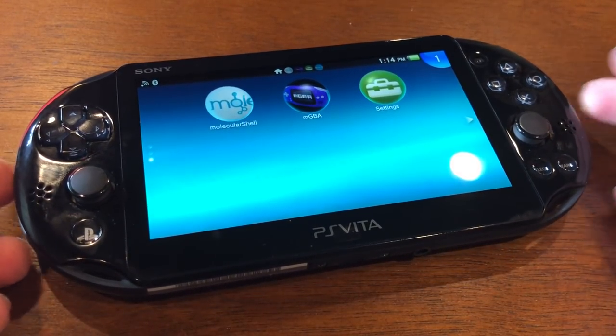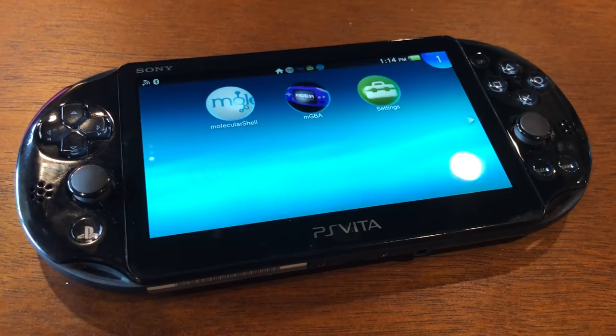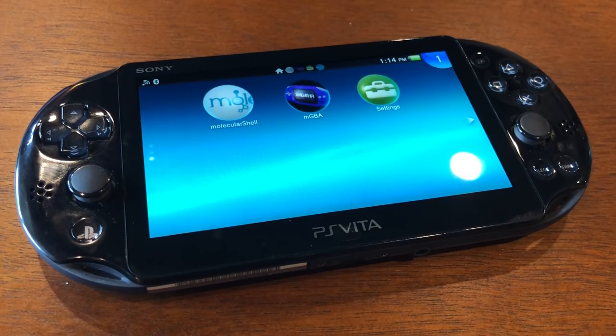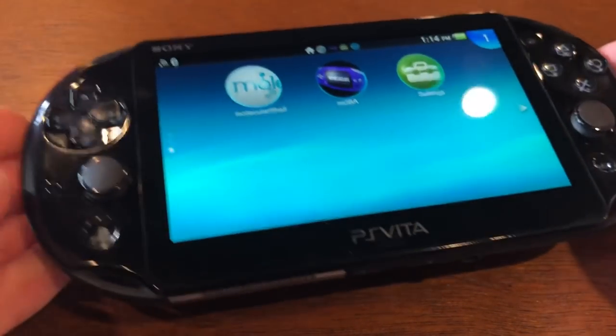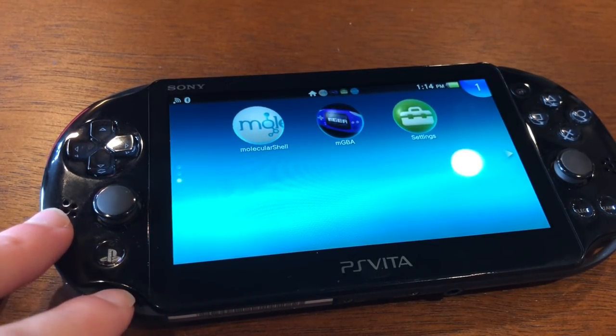I even have a Nintendo Switch on firmware 1.0. When I bought my Switch, I refused to update it, because this PS Vita has taught me: if you've ever bought anything that you think could run emulators in the future, you should never upgrade the software, because the earliest softwares are always the ones that have exploits. So even if and when that Switch is hackable and I'm able to get emulators on it, the PS Vita is still better. It's a better size, more comfortable to hold, and the screen is still huge enough that you're never going to be squinting.